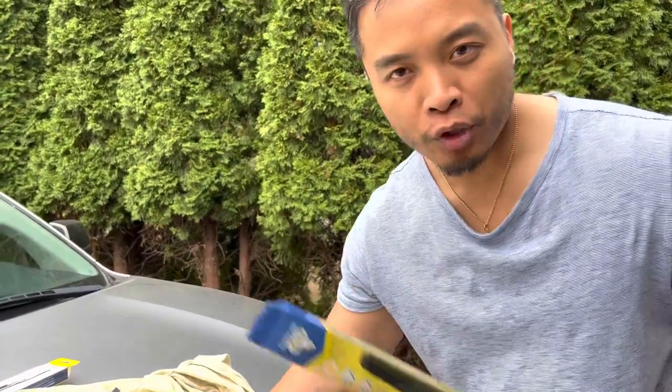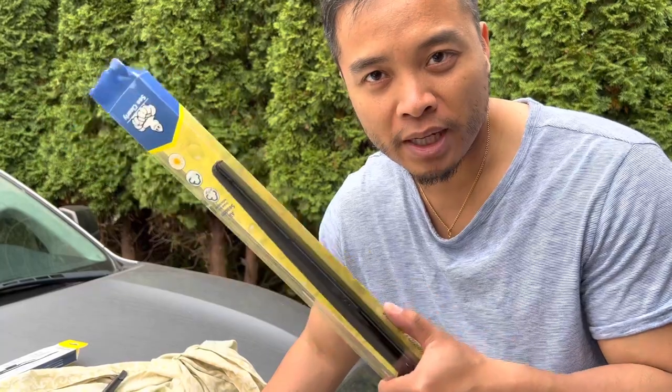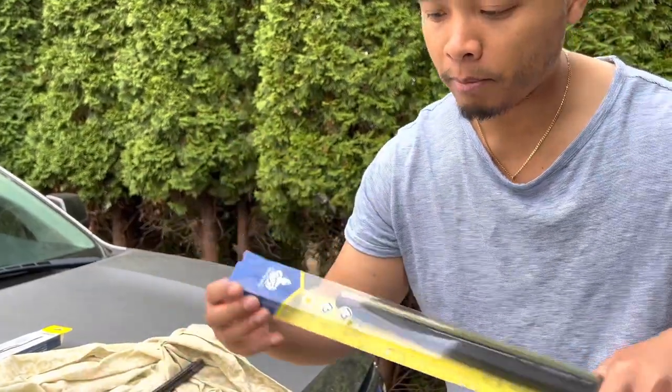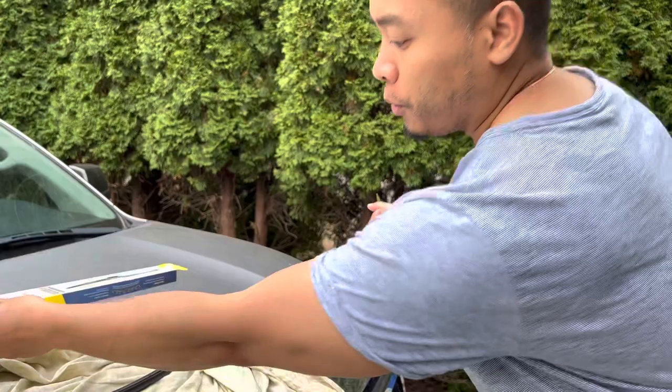Okay guys, welcome back to the channel. I'm gonna show you guys how to change your windshield wipers for your Tundra — super easy, super quick. Here's the stock one I took off already, and here's the new one from Costco, the Michelin. At first I was really confused because they're totally different.